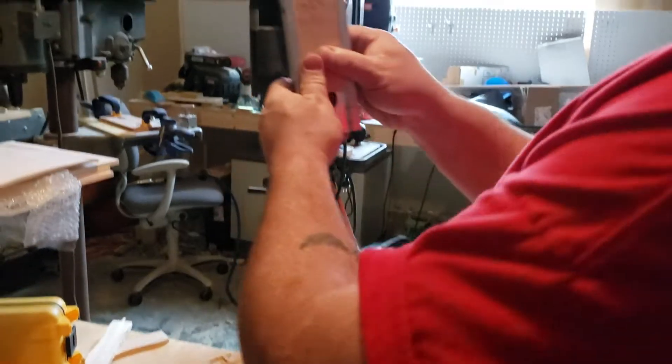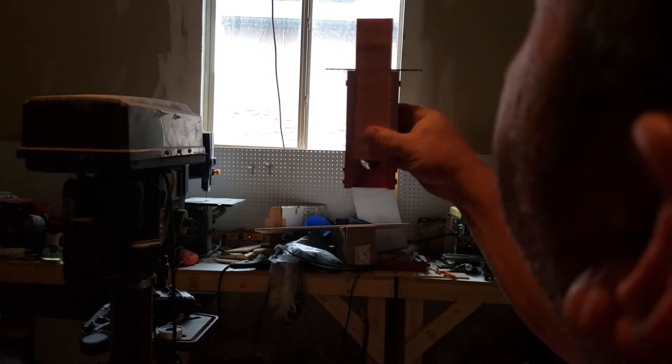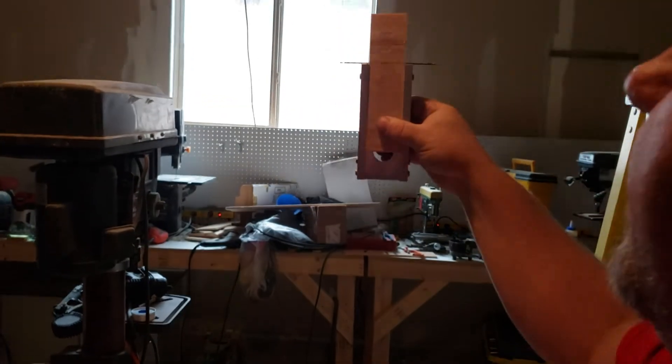Hold it towards some light, and using the light I can check the drill to see if it's straight. You can get more technical with the lightning boy method and that type of stuff, but that's a quick way to do it.